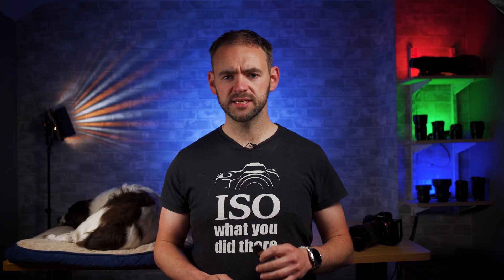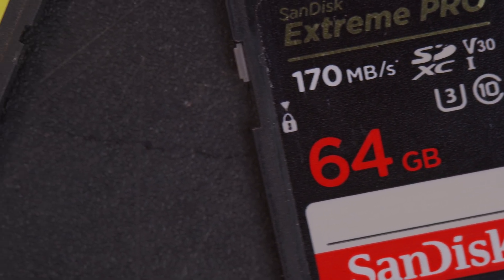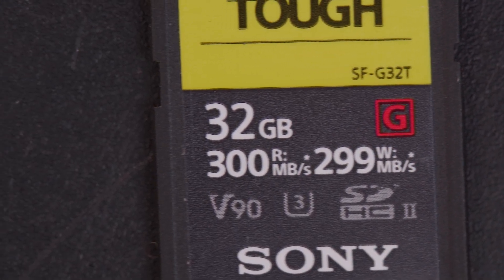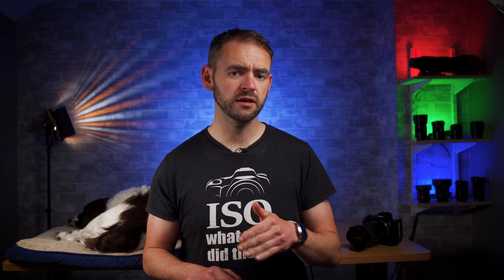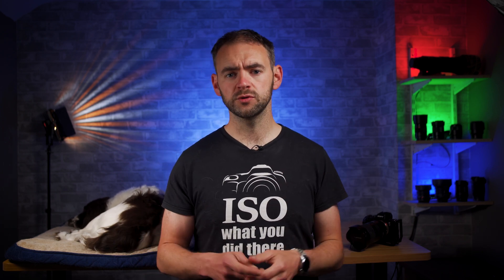The cards we'll be comparing today are the SanDisk Extreme Pro UHS-1 and in the UHS-2 corner the Sony SFG series. When it comes to choosing cards, there are several factors to consider: obviously the price and the performance of the card, but you also need to consider not only the performance of the card but also the performance of your camera, and what you're using it for.